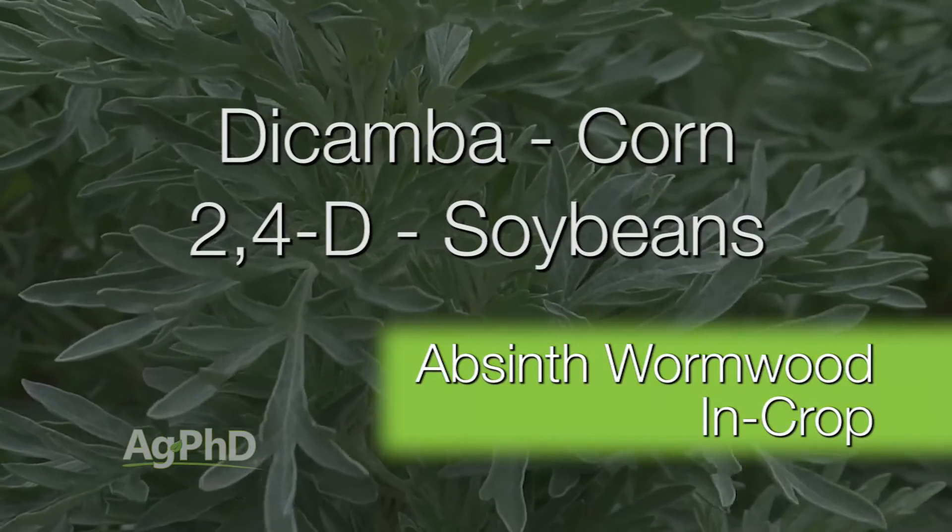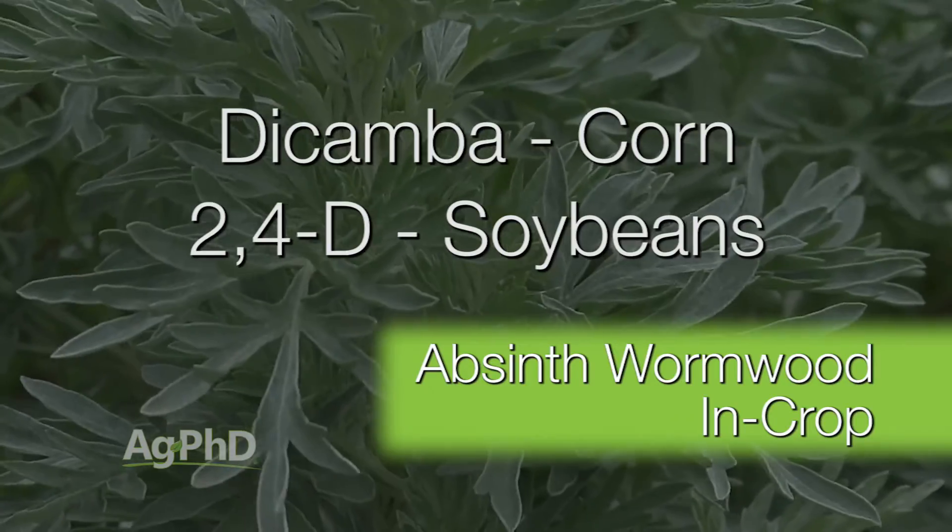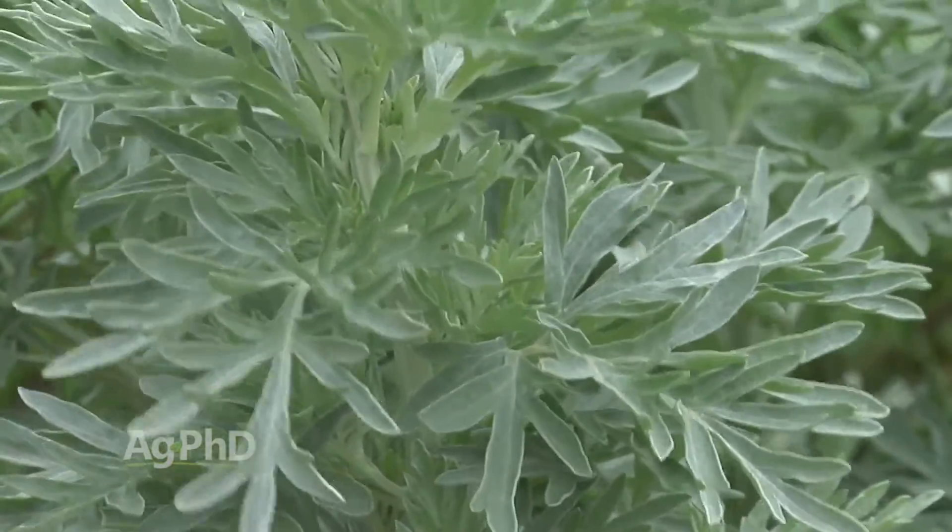You can use Dicamba in front of corn. You could use 2,4-D in front of soybeans, especially in the fall where you can use high rates. Just don't use Tordon out in your crop fields and you probably won't have too many issues.